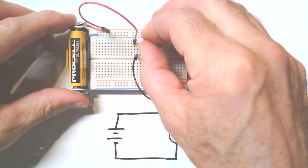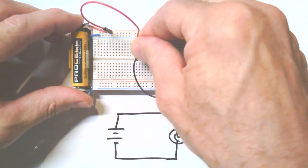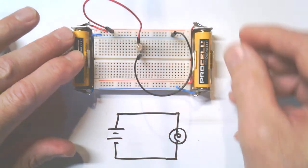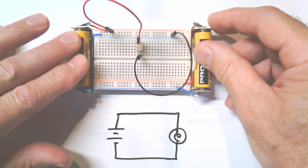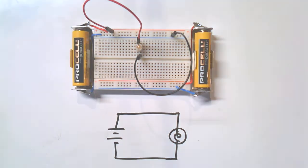Your batteries would get very hot. If you're brand new to all this, you can monitor whether you've created a short accidentally — just keep checking the temperature of your batteries. If they're getting hot, pull the wires out.